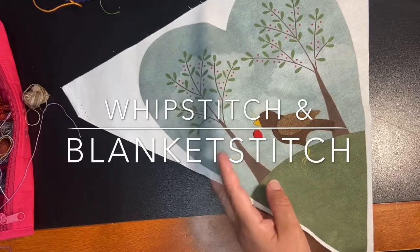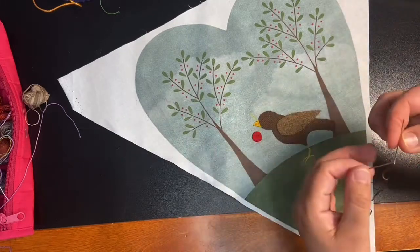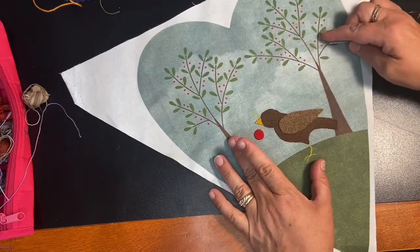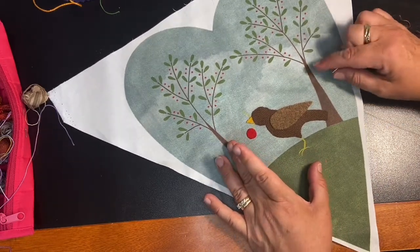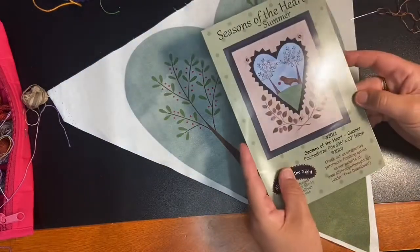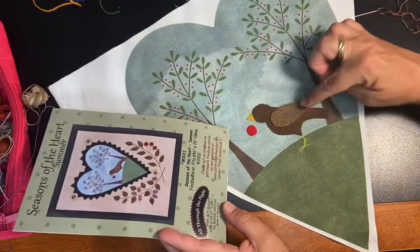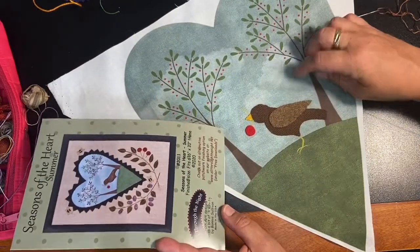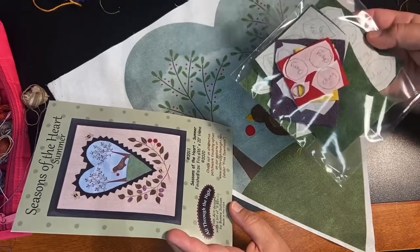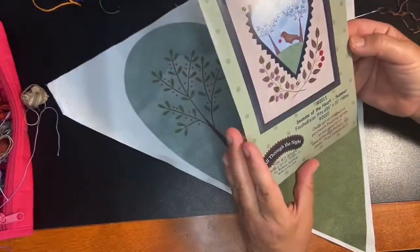Hi everybody, as promised I'm going to show you how to do some of the stitching on the appliqué shapes and on the background of the summer block for the Seasons of the Heart block of the month. I just cut out the shapes I needed for the heart and everything else I still have stuck to the wool, and I just put it in a little bag to keep track of it.